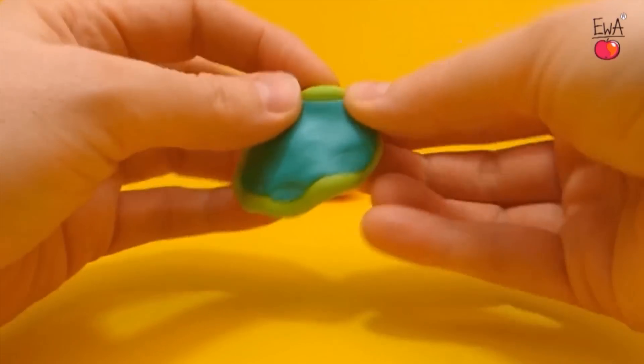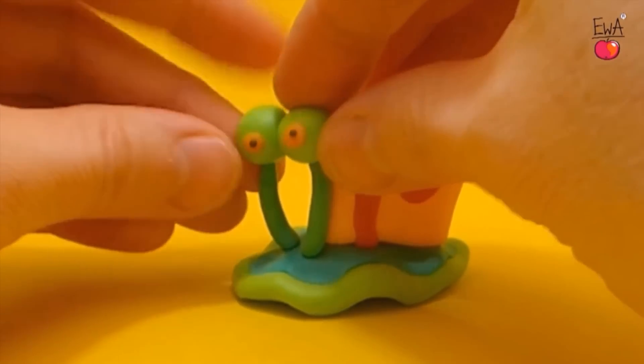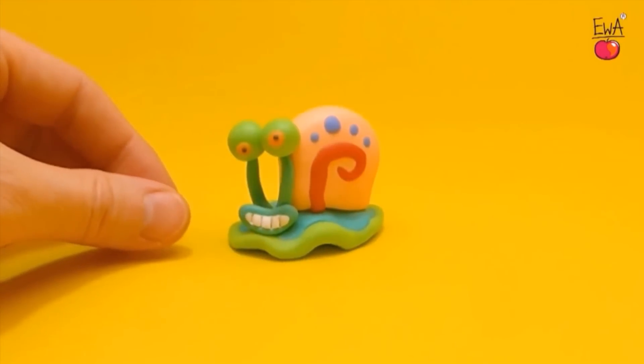Hi everybody, my name is Lori and welcome to The Icing Artist. This week I'm working with Eva over at Let's Clay and we're doing a collaboration on how to make a SpongeBob cake and how to make SpongeBob figurines out of clay. I'm going to show you how to make the cake, and Eva has done tutorials for how to make Gary the Snail, Patrick, and Plankton out of clay. Once you're done watching this video, don't forget to head over to her channel. So let's get started and make that cake!